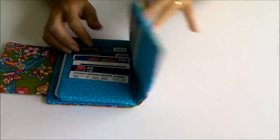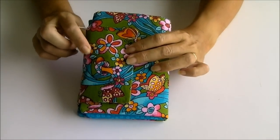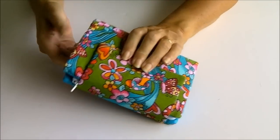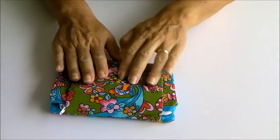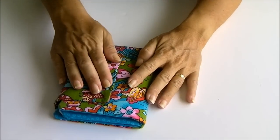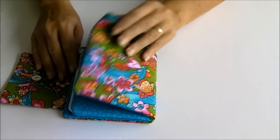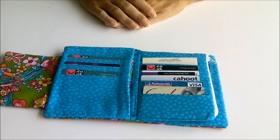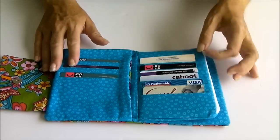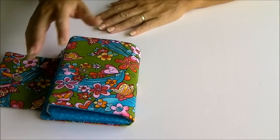So this is the Ultimate Wallet. It is one of the new paid-for patterns on the Sew Sew Easy site, but I think you'll really like it. As you can see, it's quite pretty — you can use some nice fabrics and create a really nice look. Although it contains a lot of things, once it's finished it's actually not too bulky, but it is very well padded to protect everything inside. I hope you'll drop over to Sew Sew Easy and consider buying this pattern. It comes with the usual video tutorial showing you how to make all of these parts and put the wallet together. Thanks very much for watching.